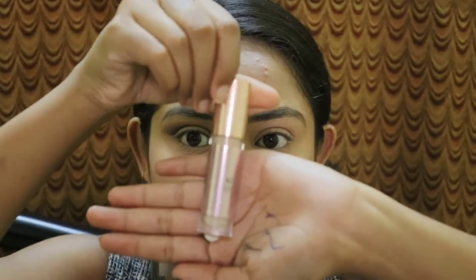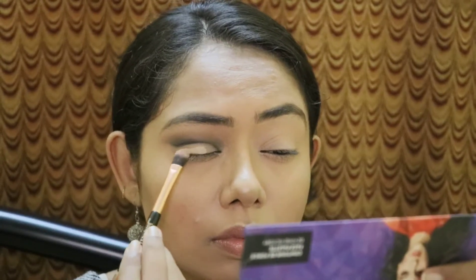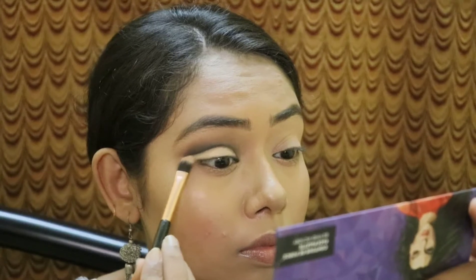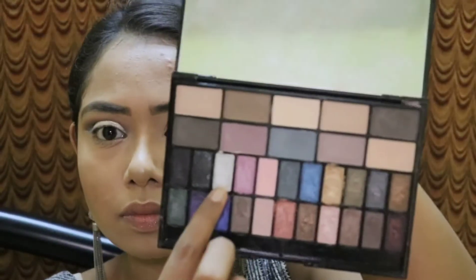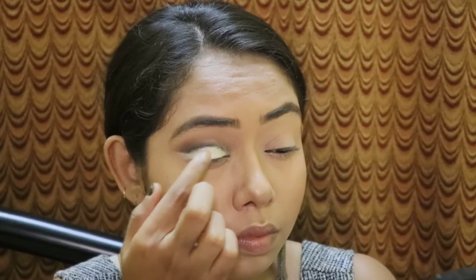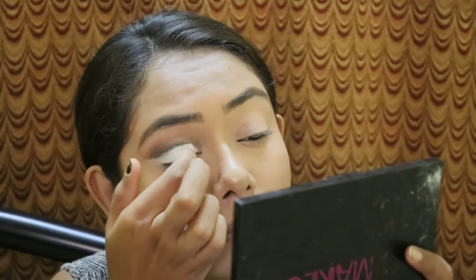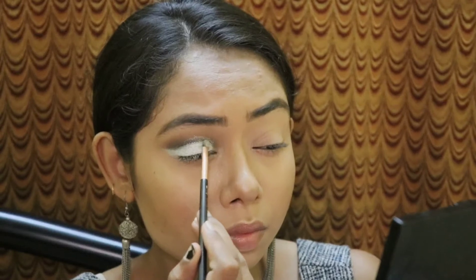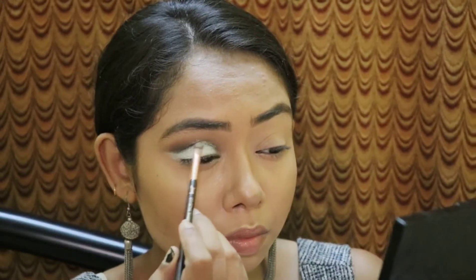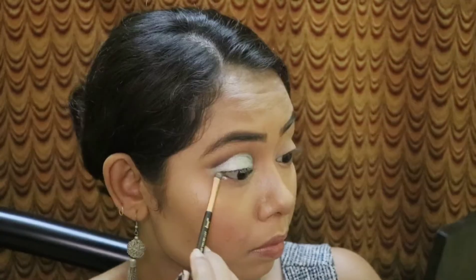Then I'll pick up some Makeup Revolution full coverage concealer on a concealer brush and apply it on my lid area to give a base for the cut crease effect. After applying the concealer, I'll pick up a silver shimmer shade from the Eye Heart Makeup palette and apply it on the lid area — first packing the color with my fingers for maximum pigment, then blending it with a brush. I'll also apply the same silver shimmer shade on my lower lash line.